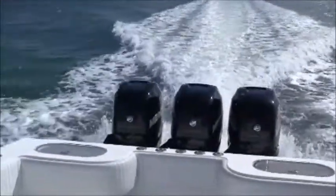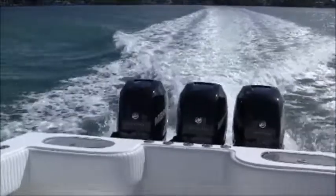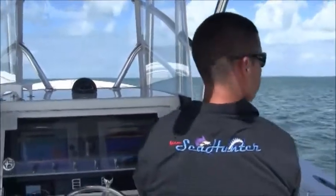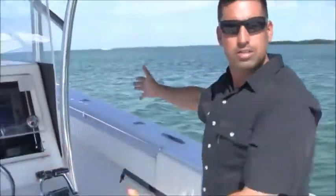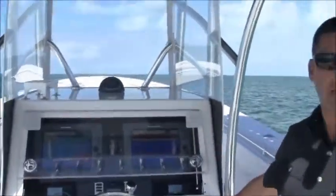If you look at the wake at 14 miles an hour — very little wake. Perfect speed for Wahoo in my area. Another nice thing to notice is I don't have to drive the boat a lot. The boat tracks straight and it's not trying to wander all over the place — very easy to drive. Now I'm going to bring it back down to idle speed.